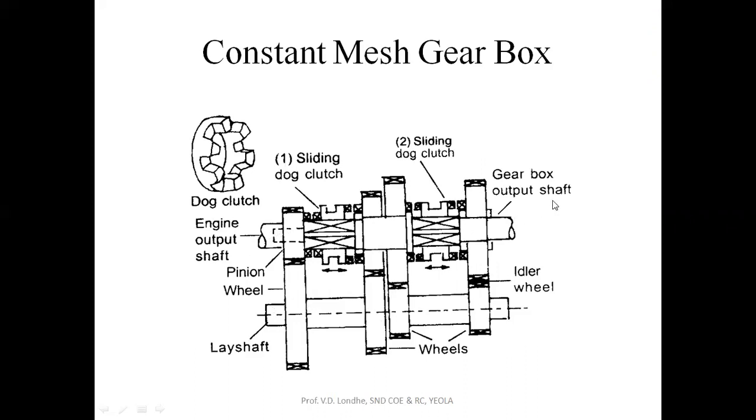This shaft is going to the gearbox. On this main shaft there are two sliding dog clutches, one and two. For engaging the first gear or top gear, we have to move sliding dog clutch one or two on the layshaft so that they will engage with the respective gears mounted on that shaft. By doing this we get different speed variations for the respective gear positions.